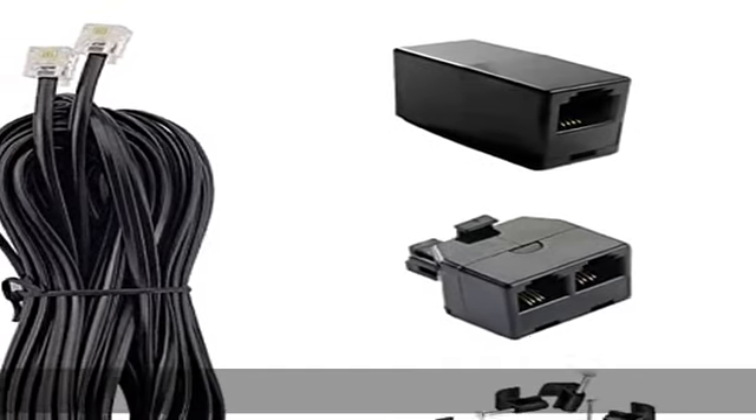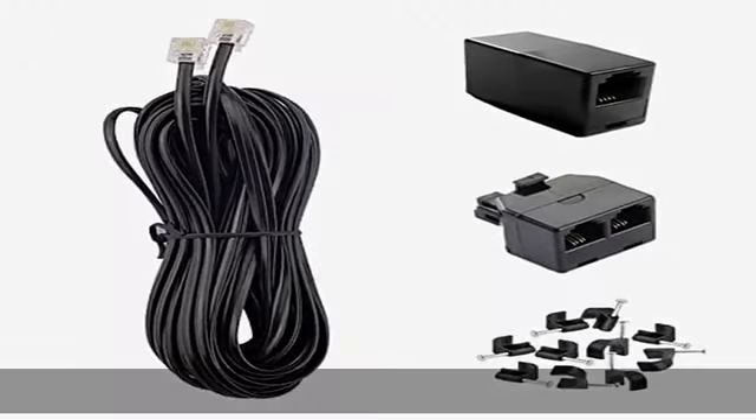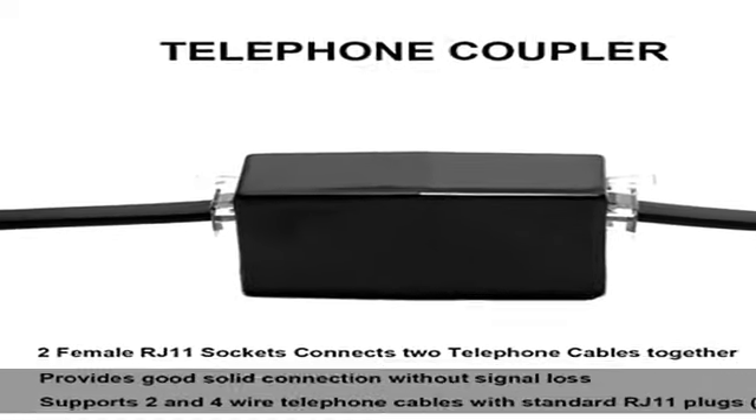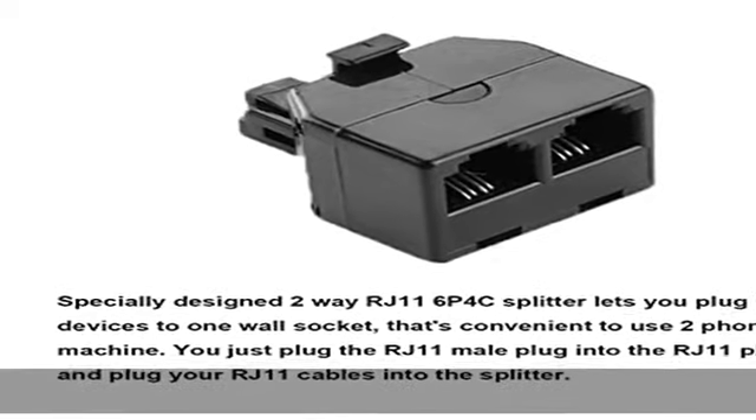Phone coupler is used to connect and extend two existing telephone lines with RJ11 telephone head, 6P4C, 6P2C crystal head at both ends through telephone through box. 100% functionally tested, guaranteeing performance and integrity.